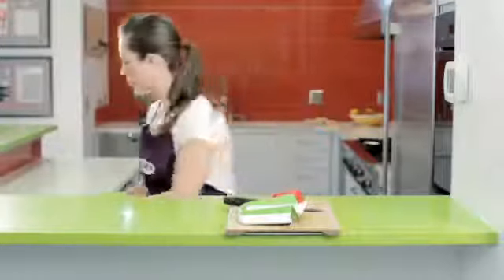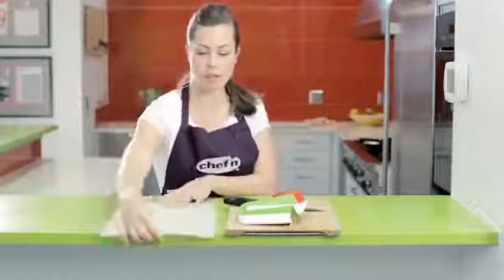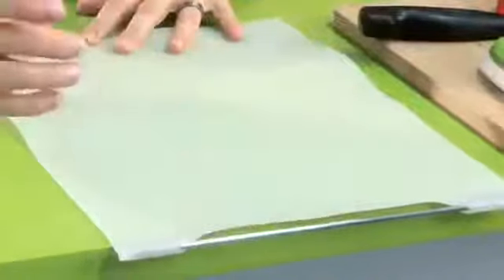Already own a cutting board? Chefin's Prep and Catch makes any cutting board do double duty. To use the Prep and Catch, take the mat and simply lay it on the counter with the metal bar hanging off of the edge.